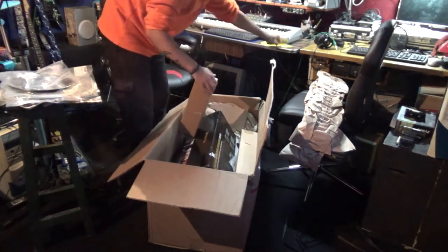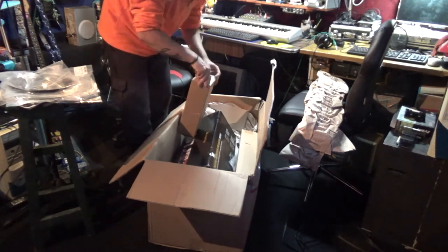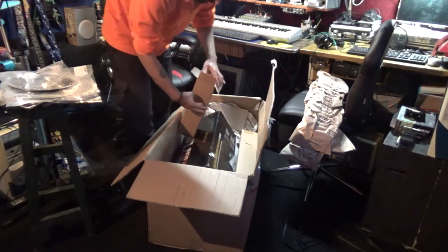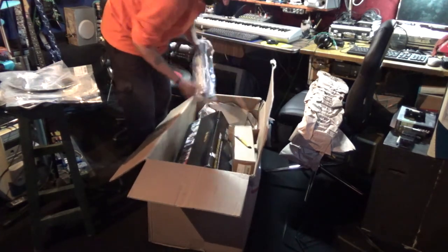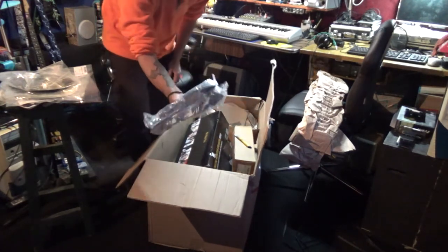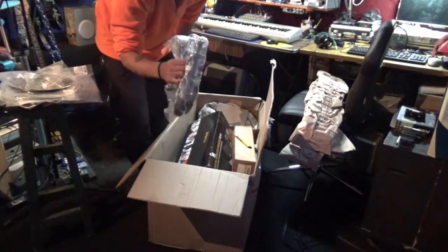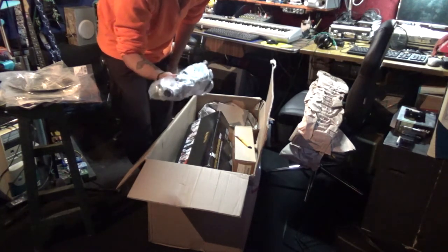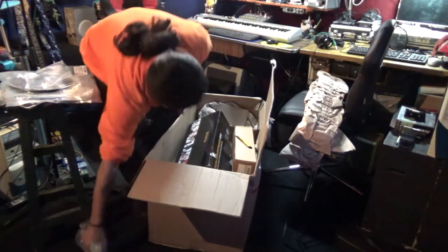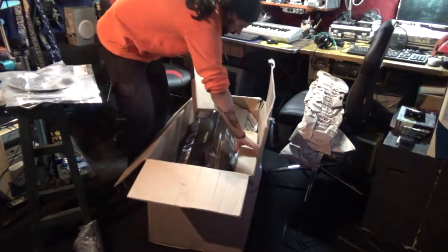Let me check — a snare stand. A simple snare stand. Yes it is. It's quite good actually, this only cost like 14 euros. It's nice. We got a box for that.